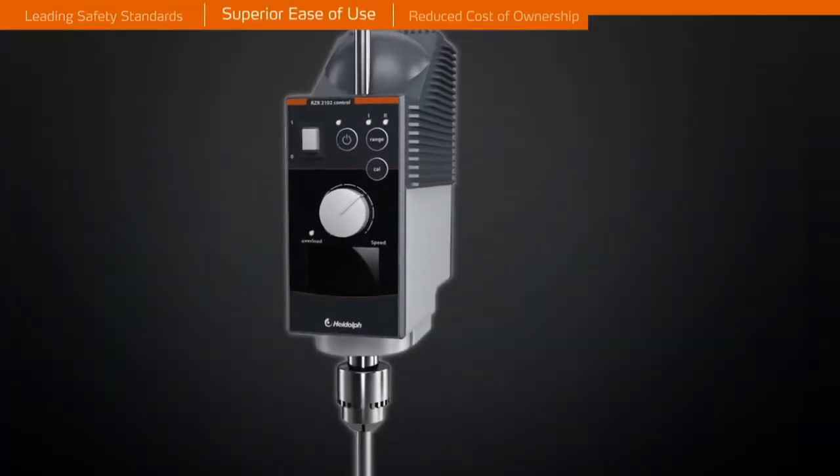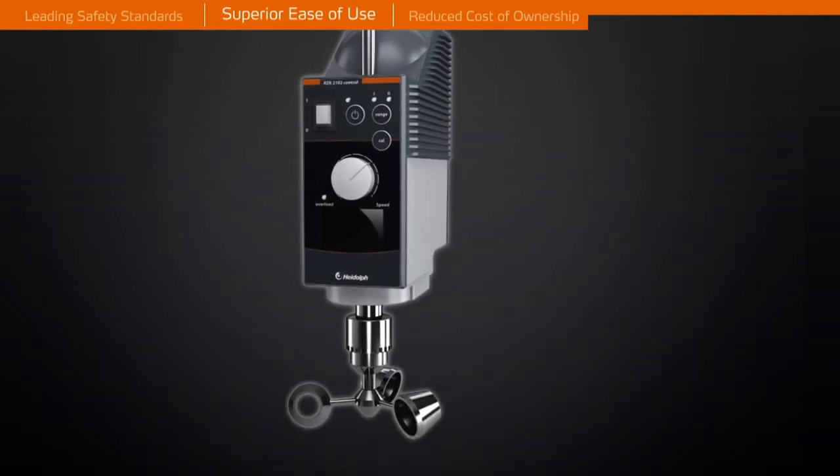To utilize limited space more effectively, a through-shaft design allows for height adjustment of the impeller in every desired position.